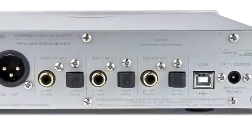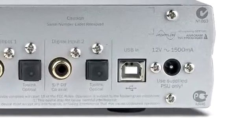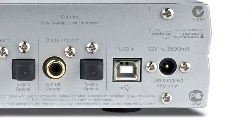The DACMagic also has a USB input, so you can connect the outputs of a media centre PC or home theatre PC directly, and use the DACMagic to improve the sound quality of that type of product.